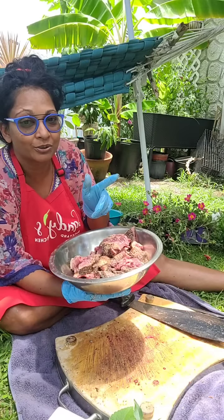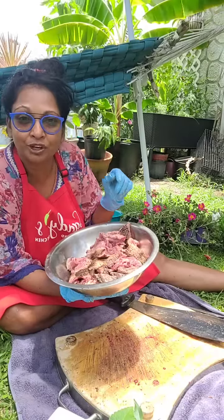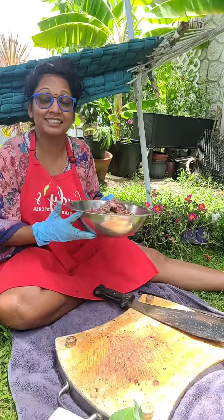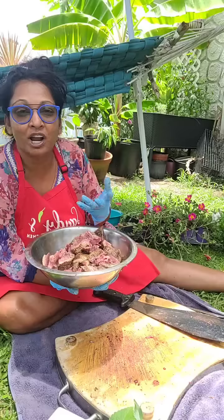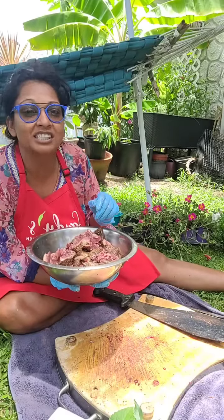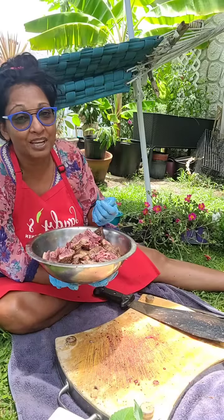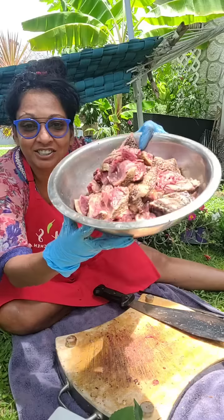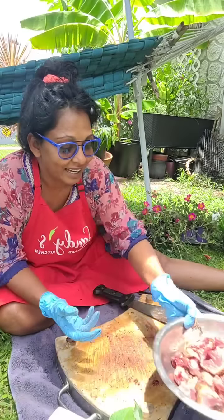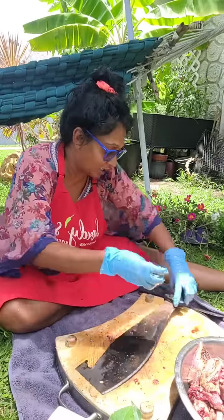I might also be cooking some dal. We already ate - we had some mutton and potatoes with leftover bussup shot from Joe's Roti Delight in Fort Lauderdale. I can't wait to show you more of their restaurant and how they cook all that amazing food. Yesterday we had doubles - so delicious! I've never made doubles in my life; John has made them twice. Sheila will be teaching me how to make them.